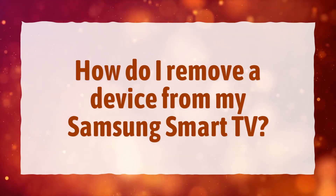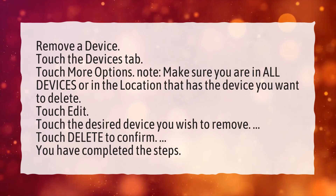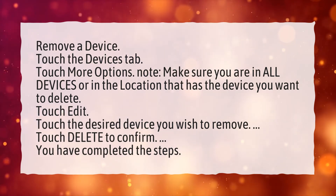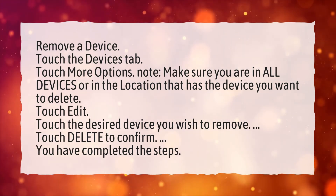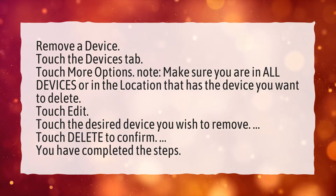How do I remove a device from my Samsung Smart TV? To remove a device, touch the Devices tab, then touch More Options. Note: make sure you are in All Devices or in the location that has the device you want to delete. Touch Edit, then touch the desired device you wish to remove, and touch Delete to confirm.